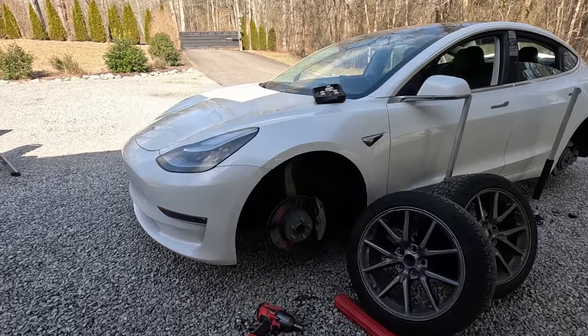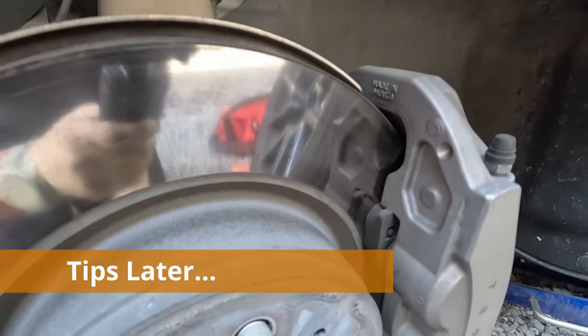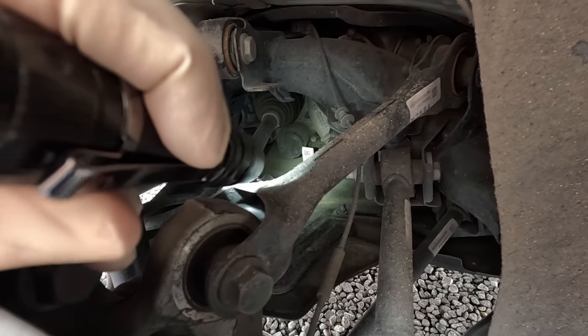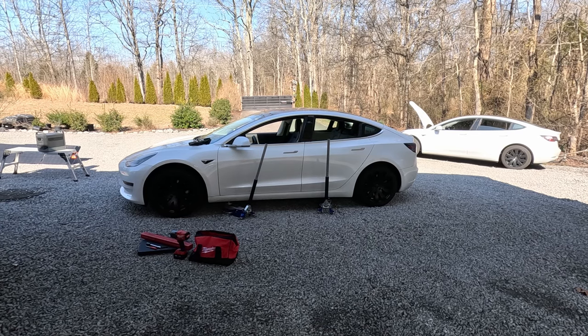On this Tesla Model 3 right here, it's got over 82,000 driven miles on these original brake pads — just like a spin-on oil filter on a gasoline engine. For another Tesla video, this is going to be a little bit of Tesla maintenance.